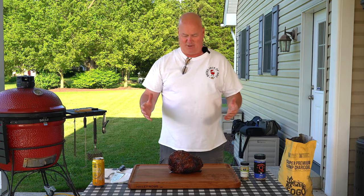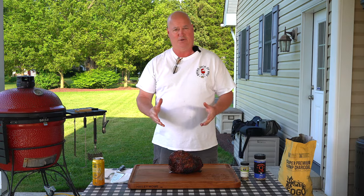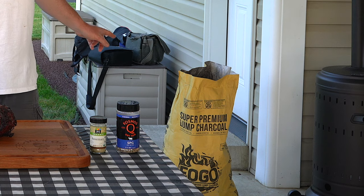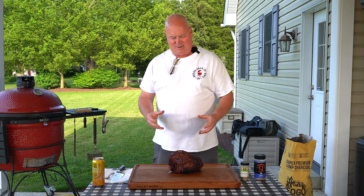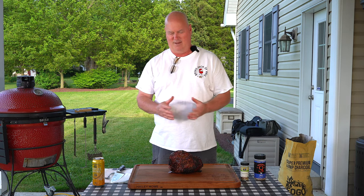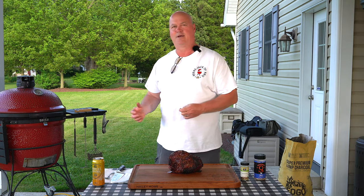All right, so here we are — end of the cook. Leg of lamb on the Komodo Joe Big Joe rotisserie. I used the Fogo Super Premium Lump Charcoal, which is fantastic charcoal. The grill — I was fighting it a little bit. The meter probe was reading about 380, I was shooting more for 350, but that was okay. I had it down around 350 most of the time, and near the end I let it raise a little bit to get a little bit of a crust with the fat on the leg of lamb, so it kind of worked out nice that way.